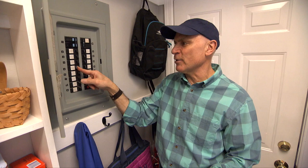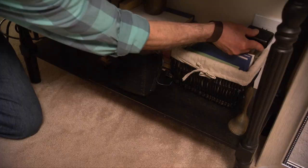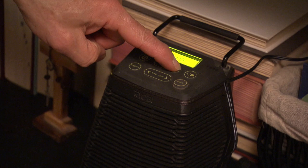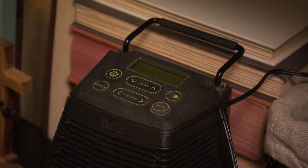Now you know it's safe to work on. But if you're working on a device, outlet, or switch on the far end of the house or upstairs, what you need is a radio. Plug it in, turn the volume all the way up so you can hear it, then start turning off breakers. When the music dies, you know the power to that outlet is off and it's safe to work on.